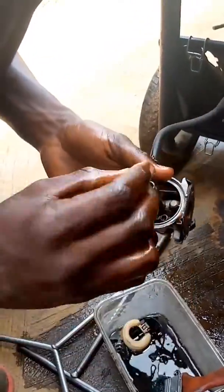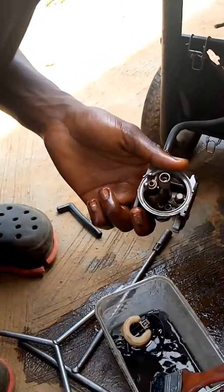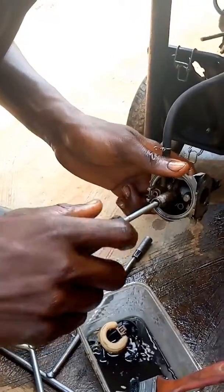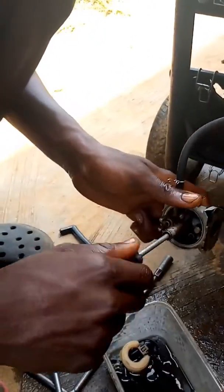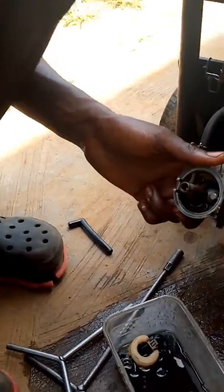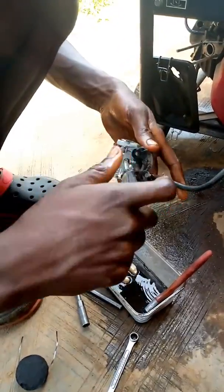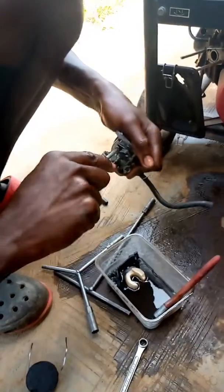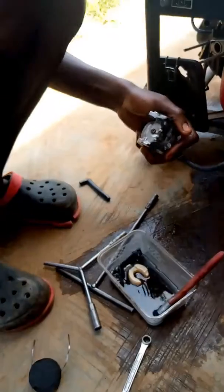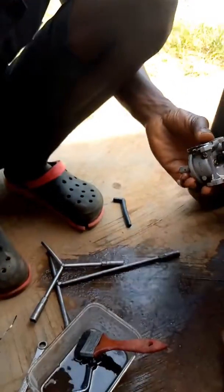So you put them inside. Put them inside. So you tighten it back. Put the inside back and tighten it. Tighten this one too. Tighten it back very well. Fix these two inside this place and you tighten it back also.